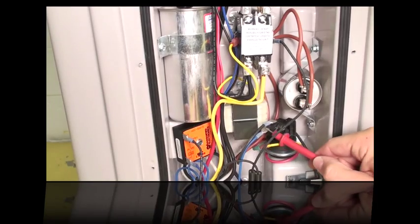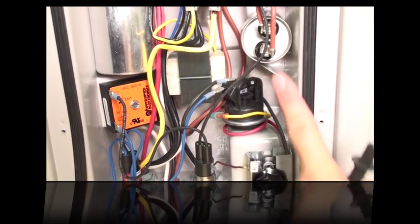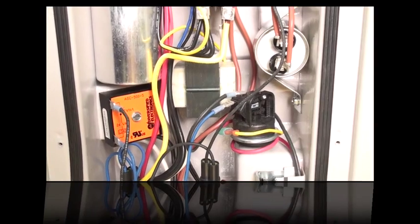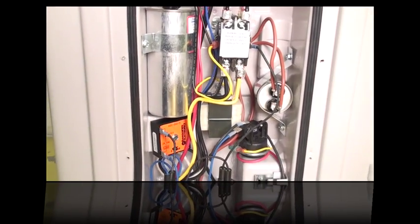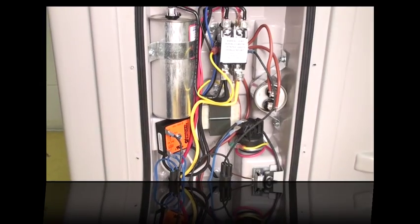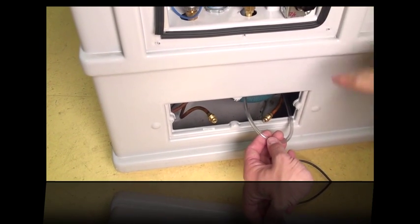If you don't have 24 volts there, you're going to want to check the cylinder in the middle to see if it's moving up or down. This is the water pressure switch — you would want to check the water pump, the filter, and the plumbing system to make sure you have proper water flow to activate that switch. Also check the tubing that runs from the water pressure switch to the heating system.